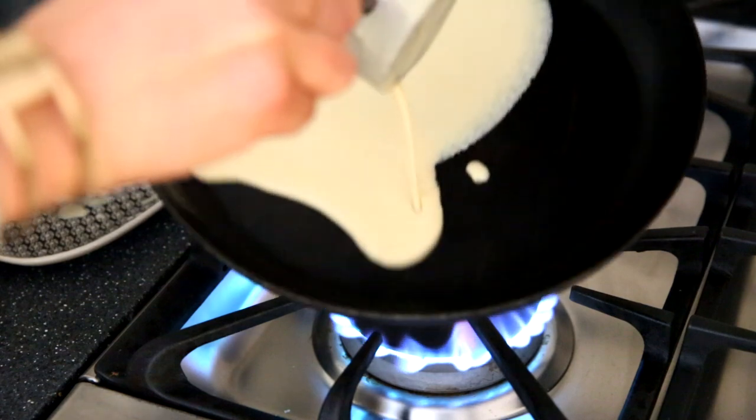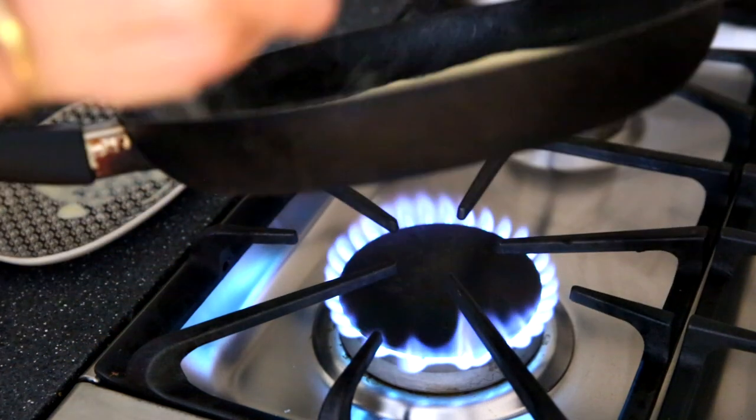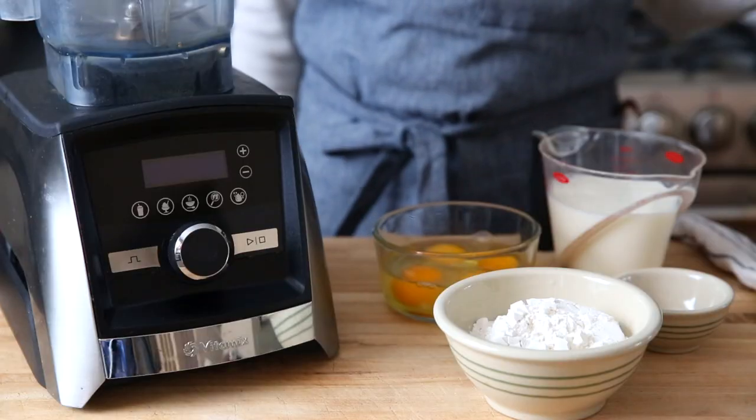So whether you say crepes or crepes, they're essentially thin French pancakes. And this version, you guys, this version is foolproof. We're going to use gluten-free flour today to make gluten-free crepes. However, if you can eat gluten, you can follow this exact same recipe using all-purpose flour and just make regular crepes.